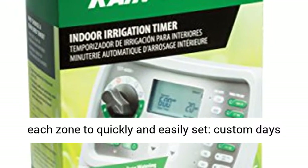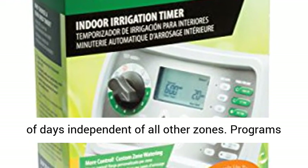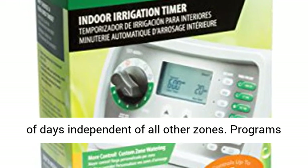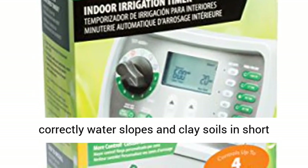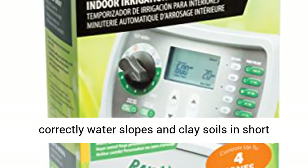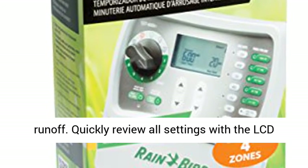Simply turn the dial to each zone to quickly and easily set custom days of the week, odd or even days, or a cycle number of days independent of all other zones. Programs up to 4 custom watering times per day to correctly water slopes and clay soils in short intervals, allowing water to soak in and avoid runoff.